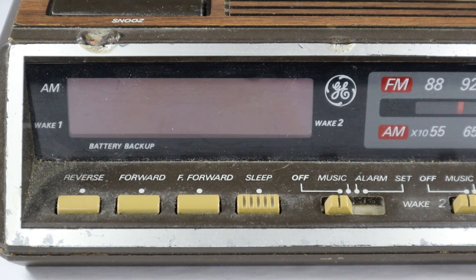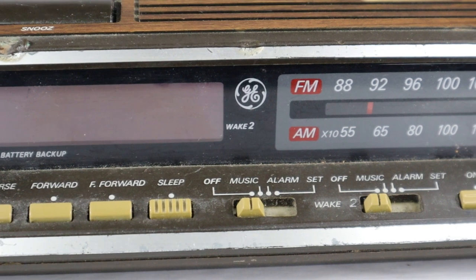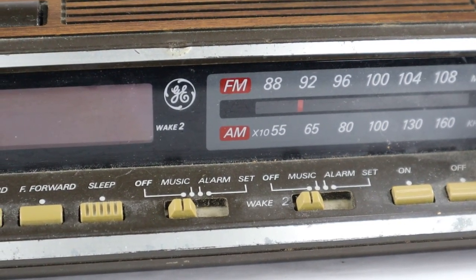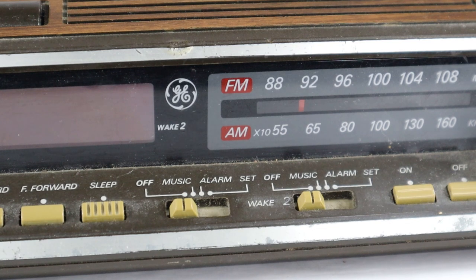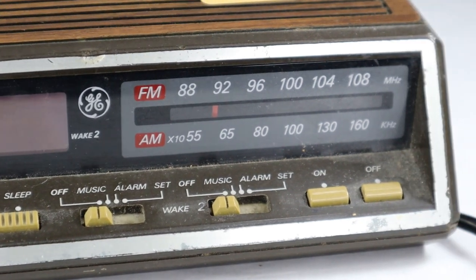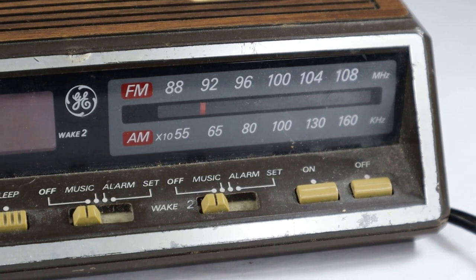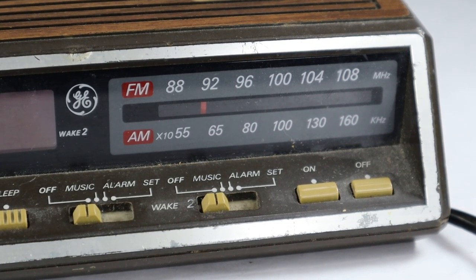Settings for both wake 1 and wake 2 are right next door here. You can have it off, you can have it set for music or the alarm. And then on the far right there's the switch for setting the alarms, and an on and off button for the radio. You have your AM-FM tuning bands right there.